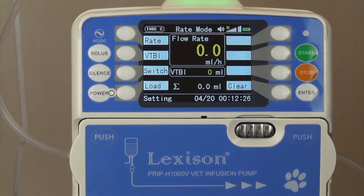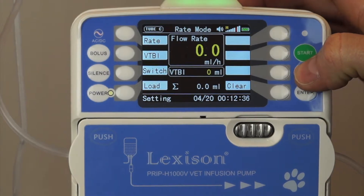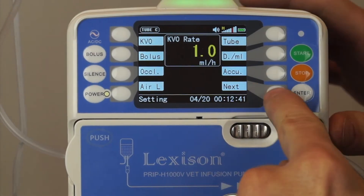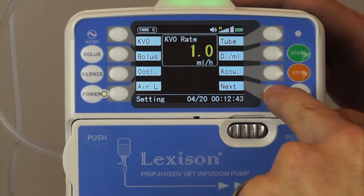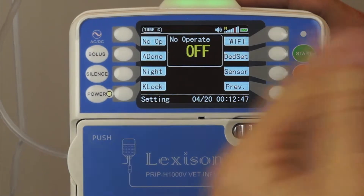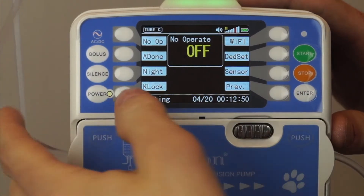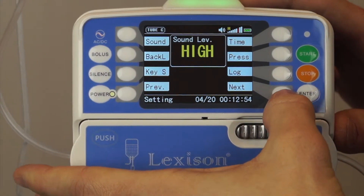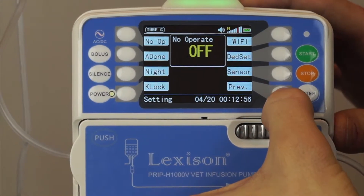Now I'd like to show you how to access the menu and change the parameters for this infusion pump. If you press and hold stop, then press the top left button, it will access the menu. We can press next and it will run through all the different parameters that can be set. I'll go previous to navigate back through them.